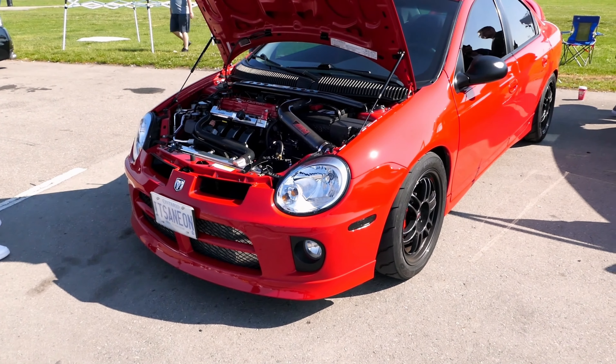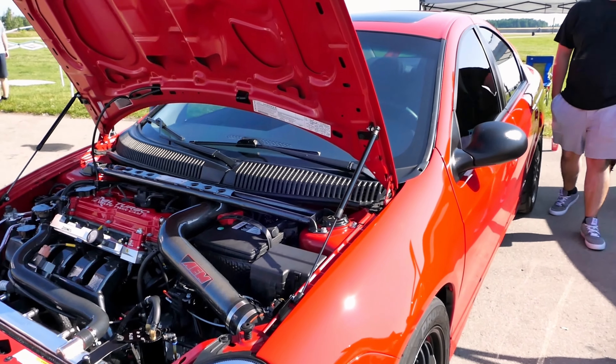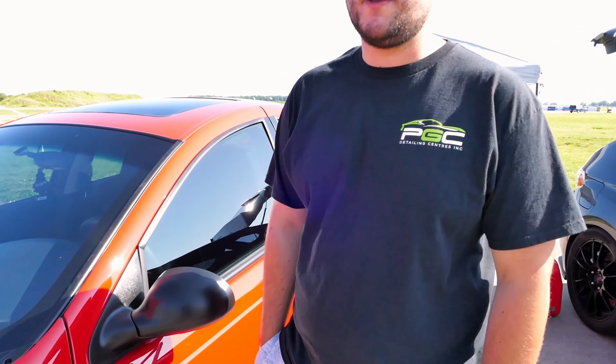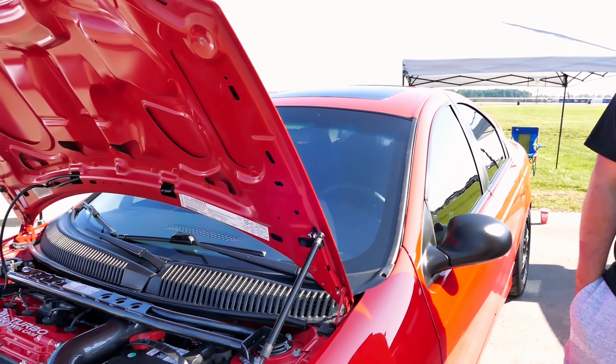What year is it? '04. How much horsepower are you pushing? Dyno 414 wheel and 410 foot-pounds. Really? How much boost? 23 pounds of boost. Holy!